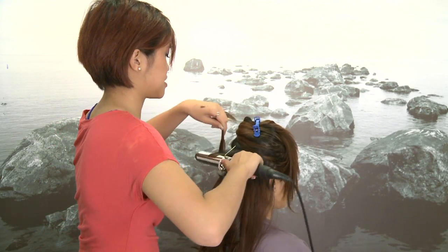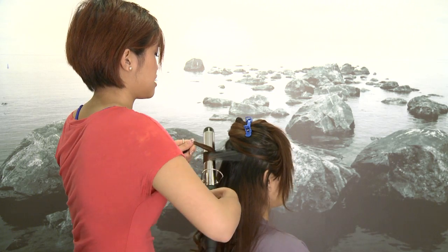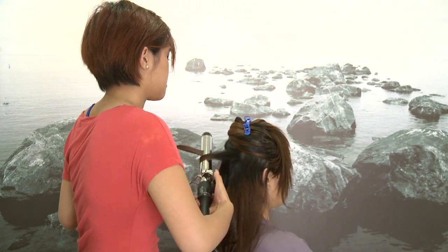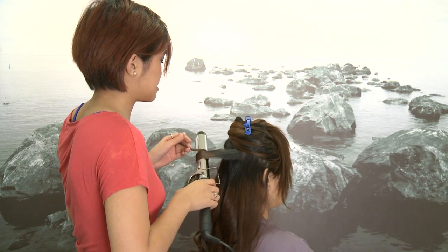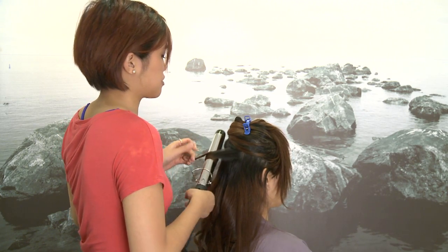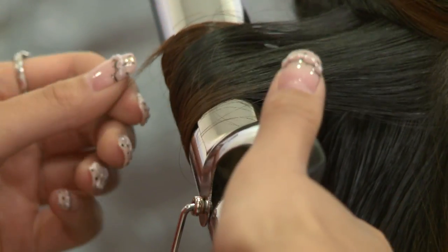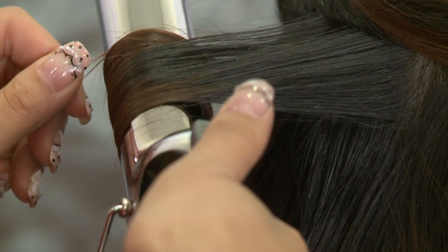When trying to decide between using a flat iron or a curling iron, I prefer curling irons because the curls come out more uniform. With flat irons some sections look really curly and others look completely flat, and it also tugs on the roots too much, which is actually really bad for your hair.